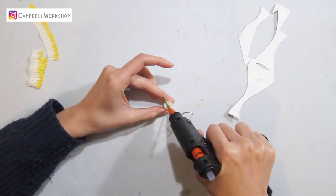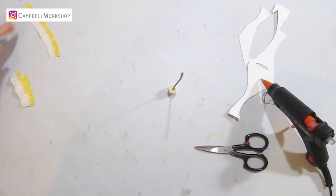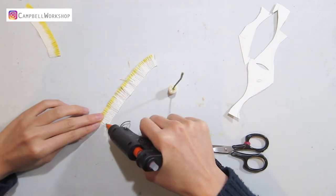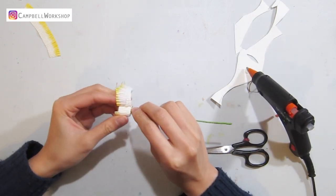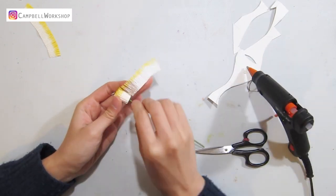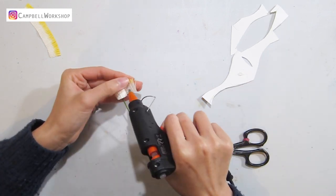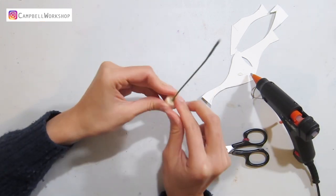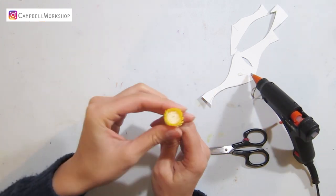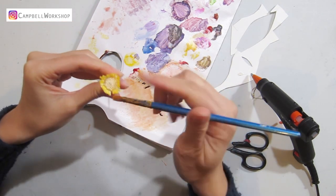Add a bit of hot glue to support the bottom and wrap the two centimeter paper strip to the center. Make sure the bottom of the paper matches the bottom of the flower center. Then expand the yellow fringes and add a bit of yellow to the beige flower center — only color the surrounding and leave the center clear.